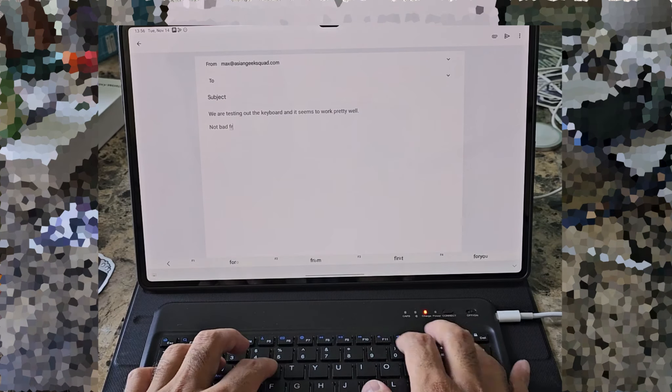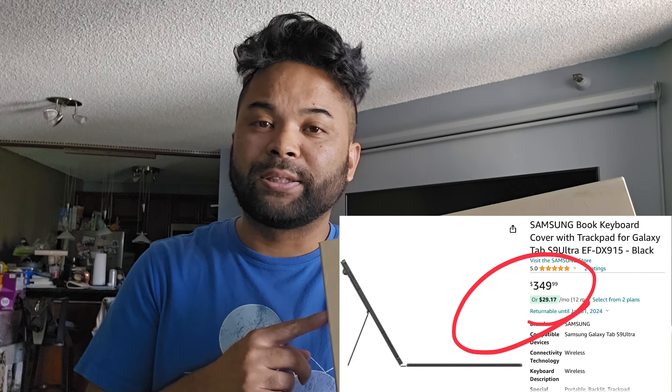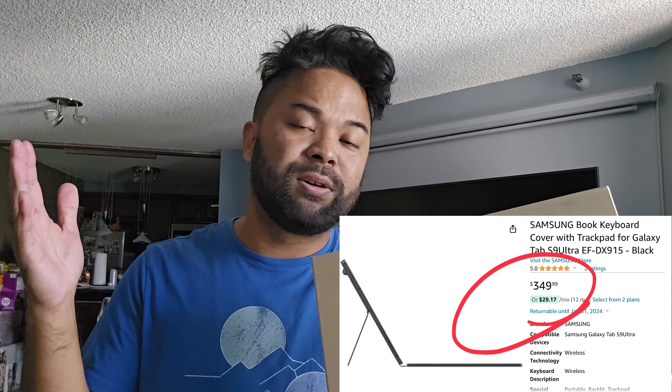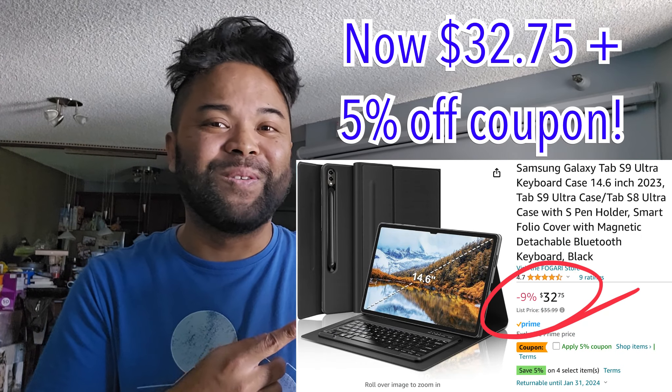Aloha everyone! Max with Asian Geek Squad, and today we are here with the Samsung Galaxy Tab S9 Ultra. We are trying out this generic keyboard because I don't want to spend $350 for the original Samsung keyboard, and this one only cost $36.